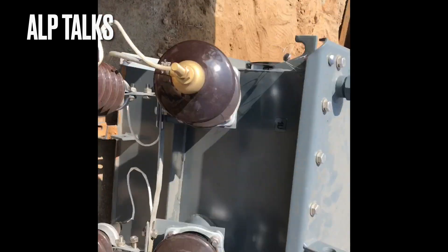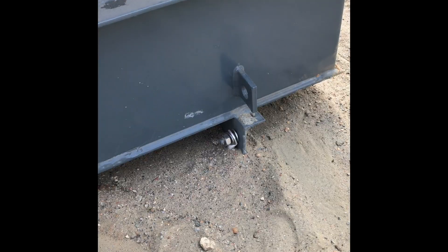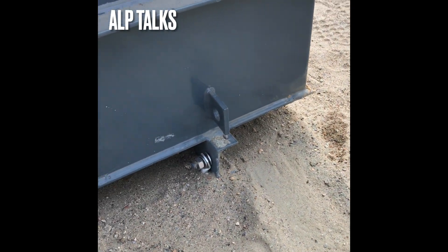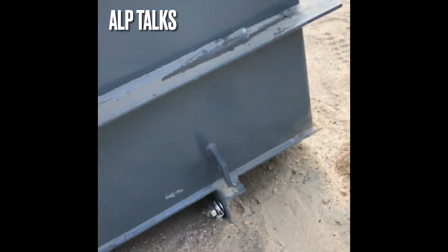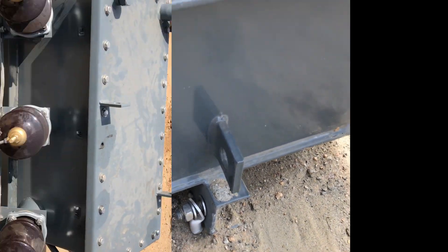This is another transformer view — the same transformer of another unit. This is the earthing arrangement. You can observe it here. This terminal is for earthing. So this is about this 25 kVA transformer.